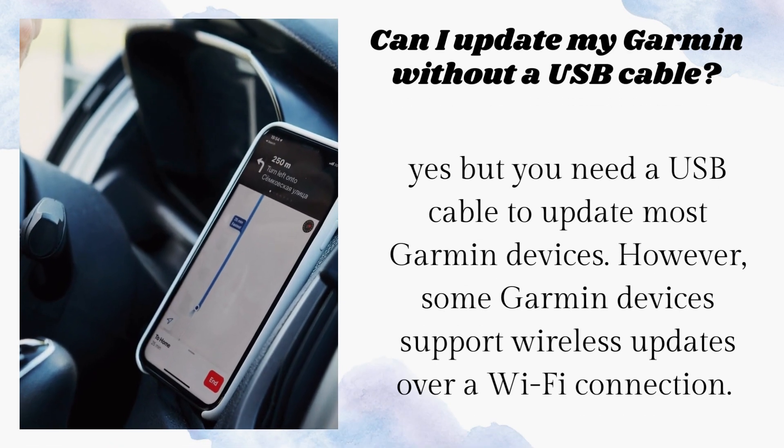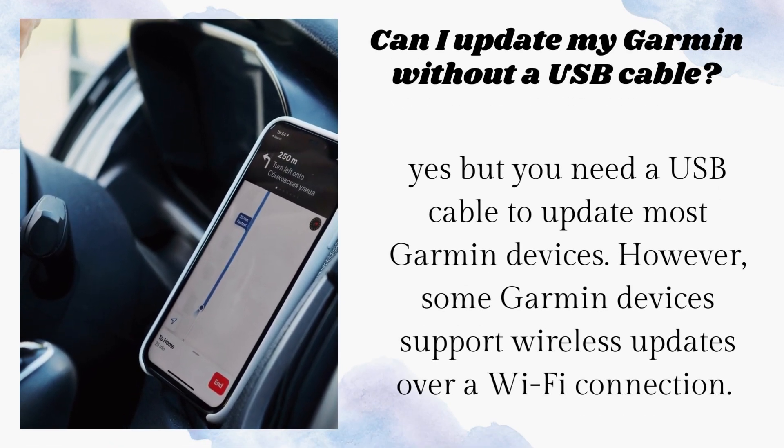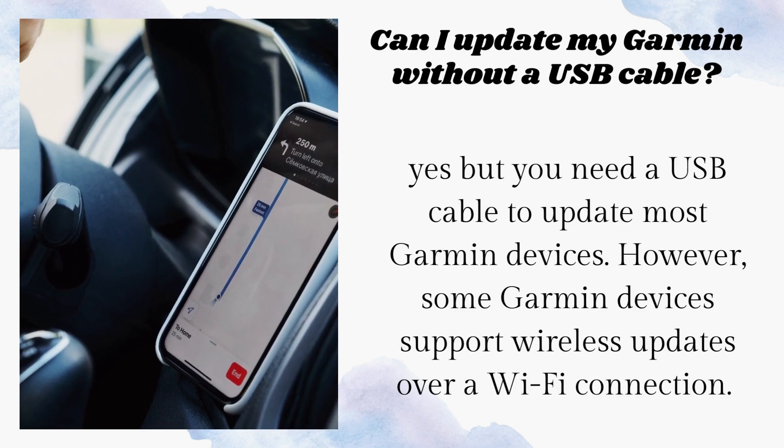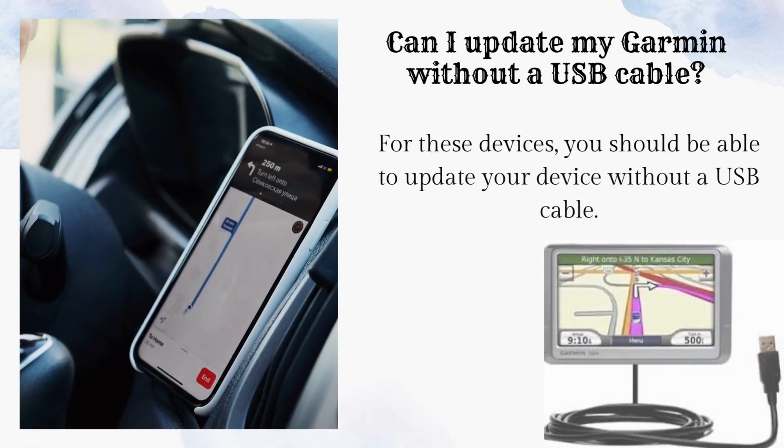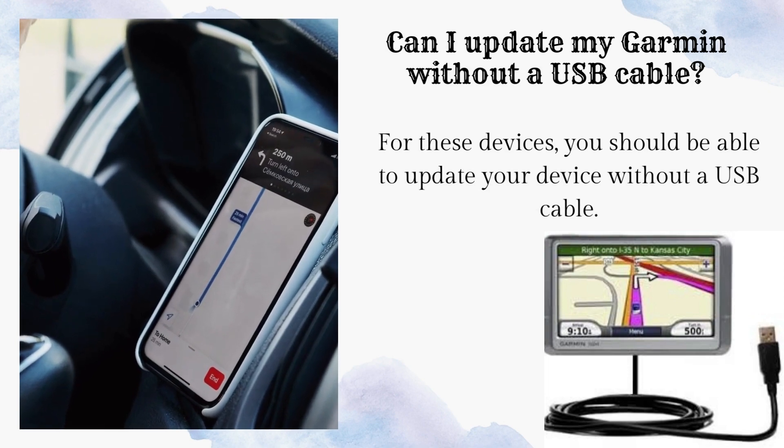Yes, but you need a USB cable to update most Garmin devices. However, some Garmin devices support wireless updates over a Wi-Fi connection. For these devices, you should be able to update your device without a USB cable.